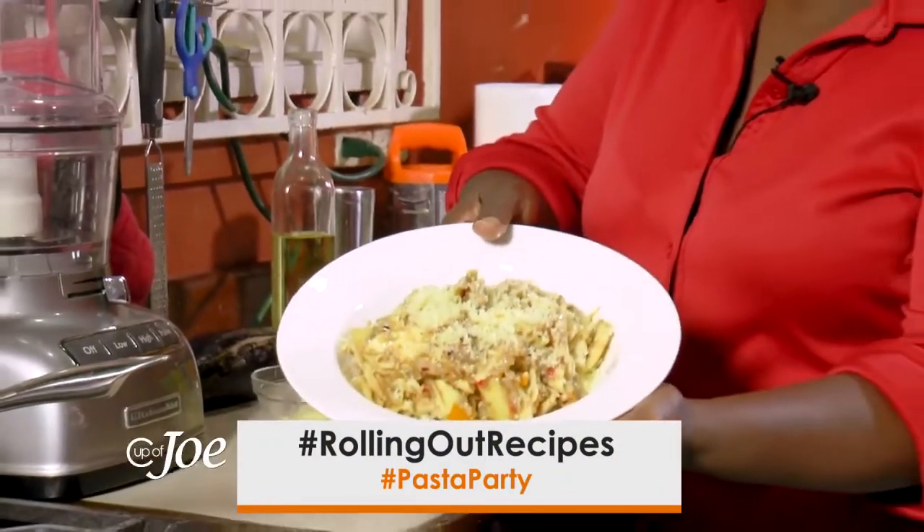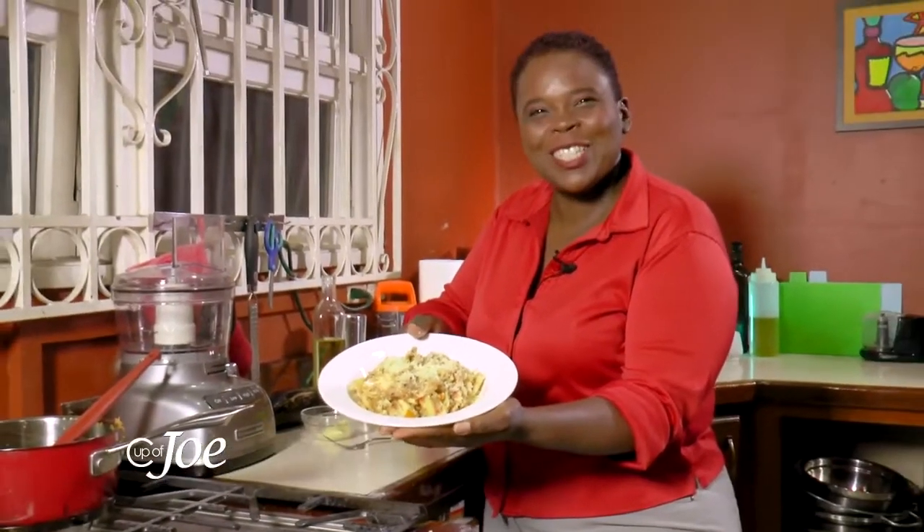And here's to you, Joelle. From my kitchen to yours.